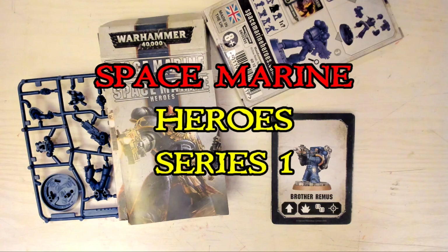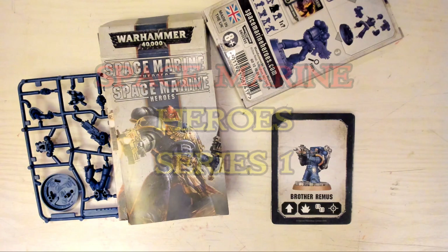Space Marine Heroes. I only went in to get some paint. How did this happen?